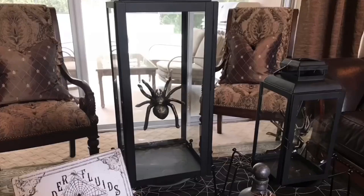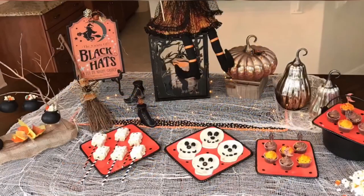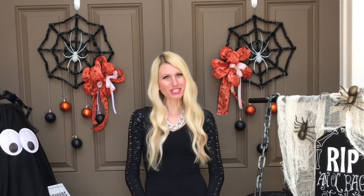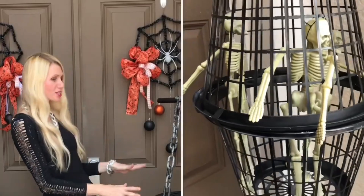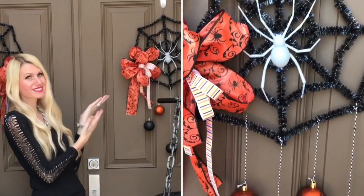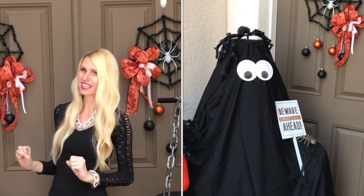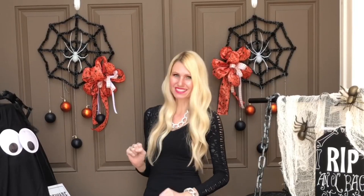To say we love Halloween is an understatement — we decorate every year with spider-themed coffee tables, food, and witch centerpieces. To match the inside, we're decorating the front porch with laundry baskets full of skeletons, spiderweb wreaths, and a ghost with a surprise lurking underneath. I'll give you a hint: they have ice in their veins.